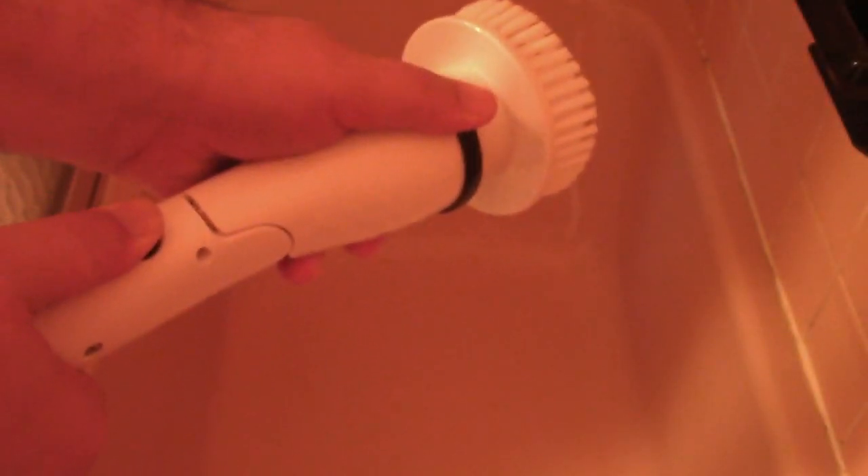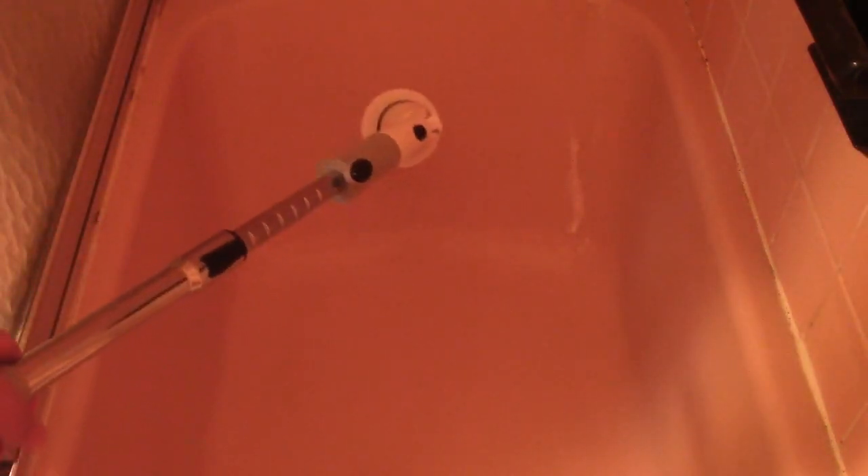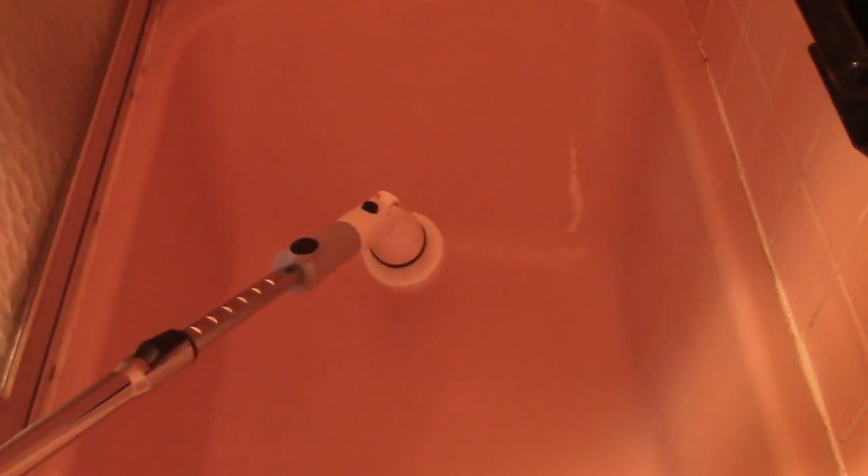Now we're going to go ahead and turn it on. We're going to use low speed. I'll put the head at the 45-degree angle — press the button, lock it in, and turn it on. For daily cleaning this is just fine; it seems to work quite well. If you want a little higher speed, press the button for medium. You can scrub your tub, shower, or anything you want.